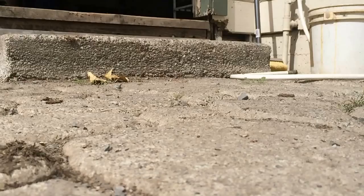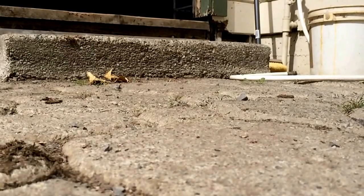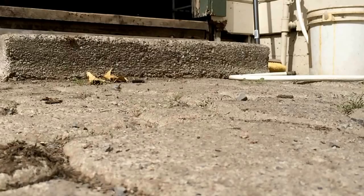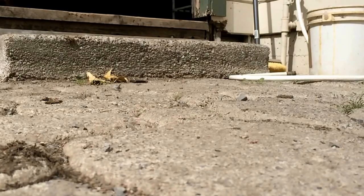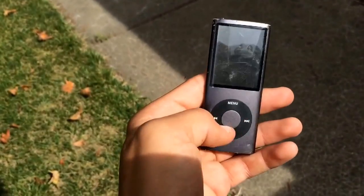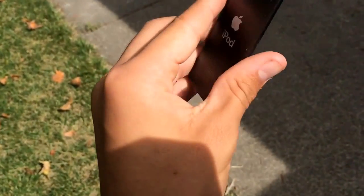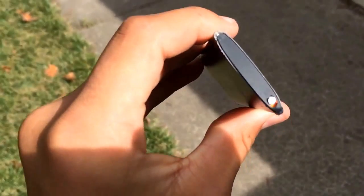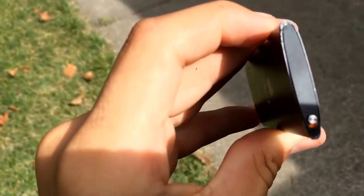Now we're gonna drop it from my roof, as you can see. It's still working — I guess you can't see it because of the sun, sorry guys. The top is actually peeling off of the iPod. There's a little gap that shouldn't be there.